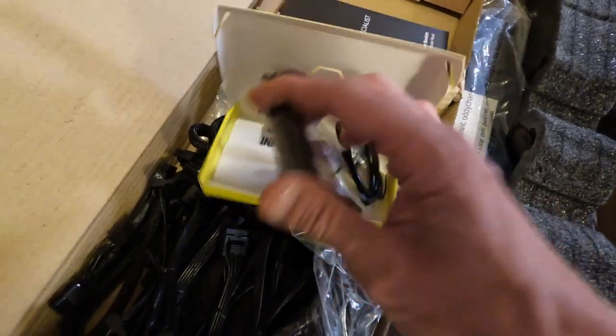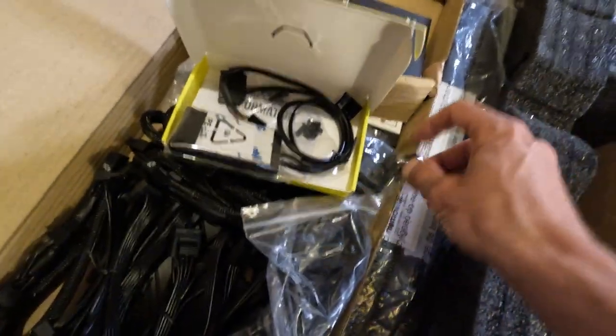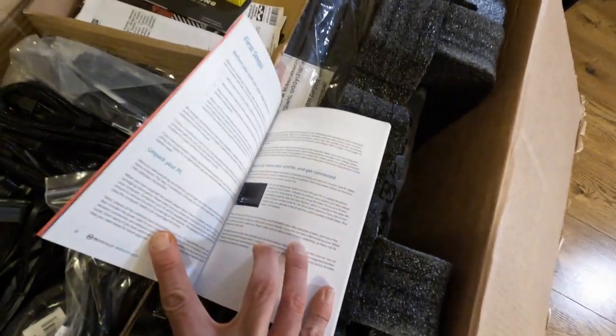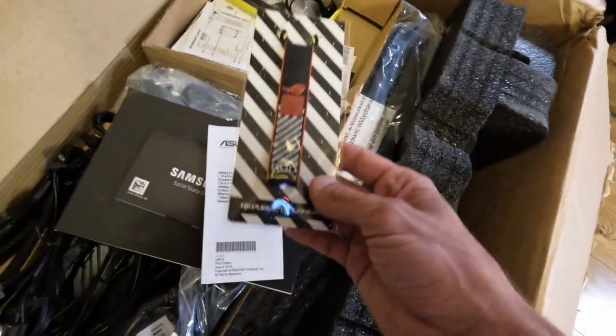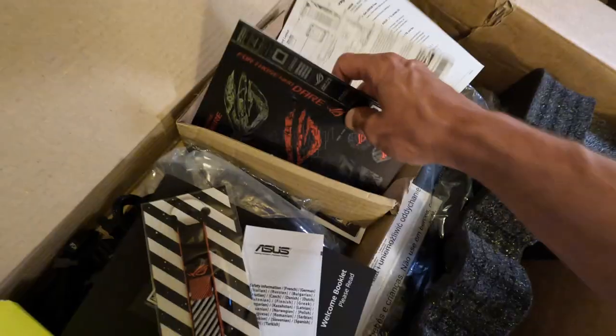I have no idea what that is — somebody can tell me. PC Specialist, that's where I ordered my PC from. Very good — they delivered on time this time, which is very good. There's a bunch of other papers in here and this little keychain thing.